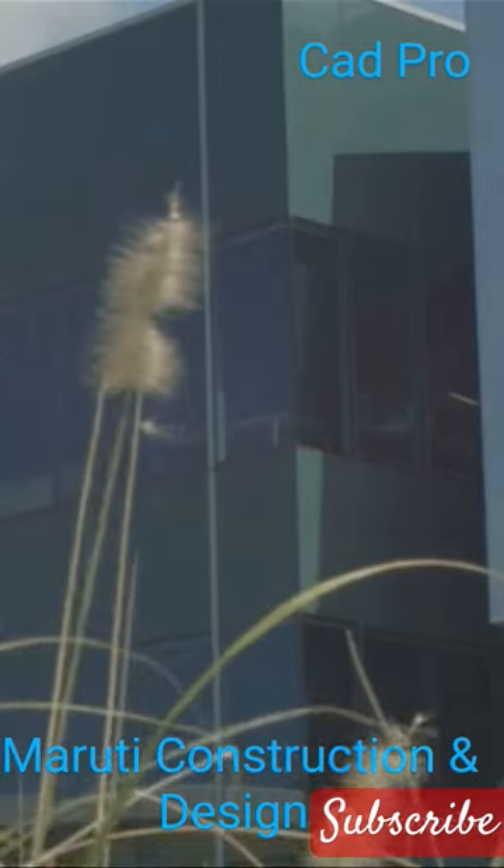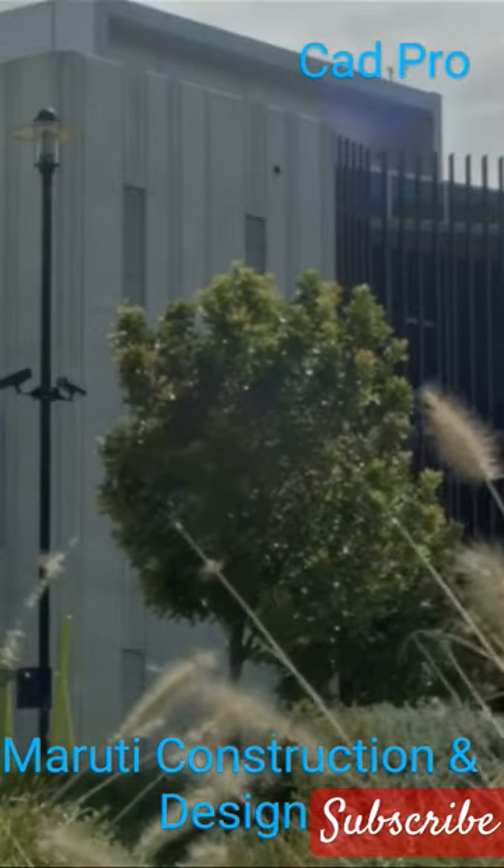The next time you see a building, think about the plinth. It's more important than you might realize.